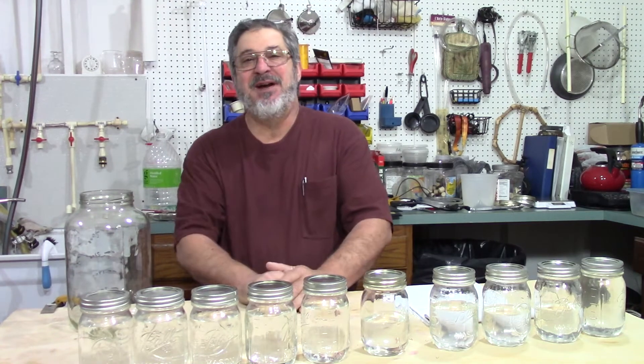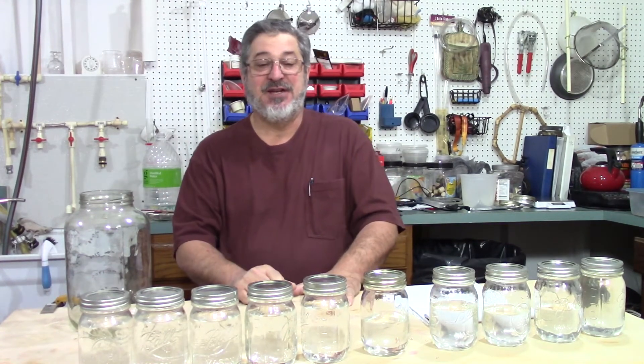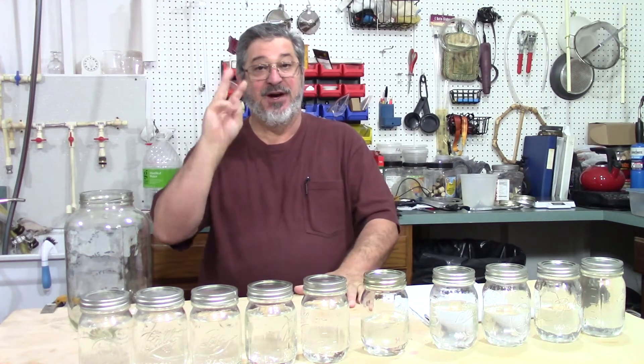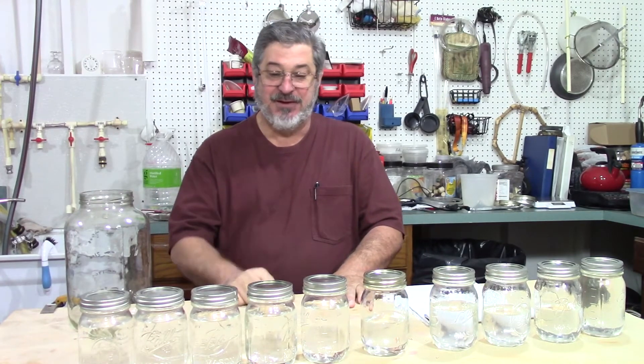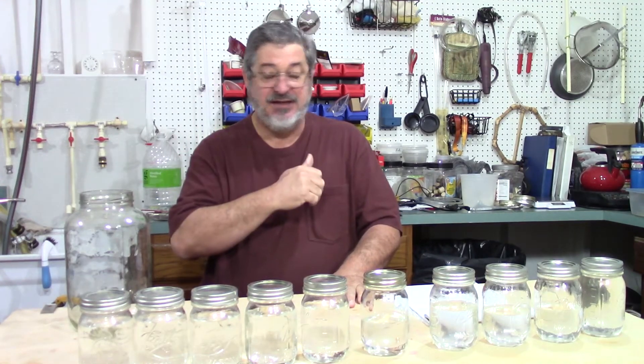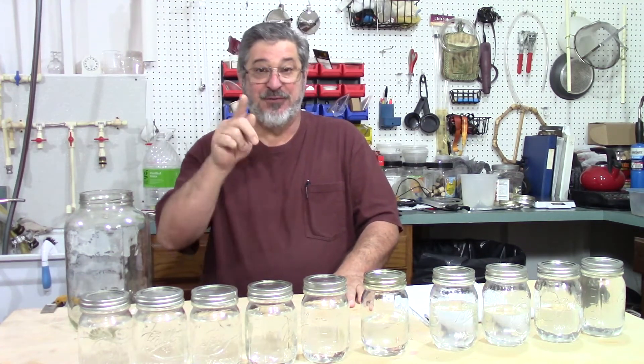Welcome to Stillworks and Brewing. My name is Randy. This is a channel that's all about home distillation and brewing. So what do we got going on today? Well, it's part three and the final chapter of our rum. What we're going to do is we're going to taste our cuts, decide what we're going to keep, and we'll go from there.